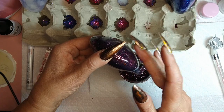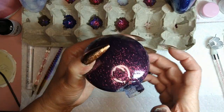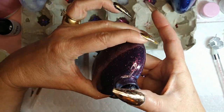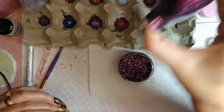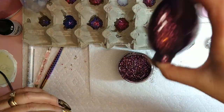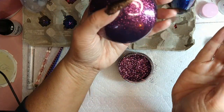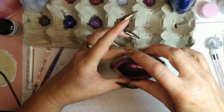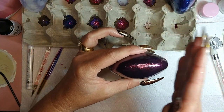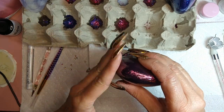Just like with the glue, you want to coat everything. I'm gonna use my thumb here to help coat it. Once it looks all coated, you're gonna empty the excess — I should say — back into the jar.